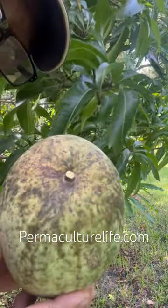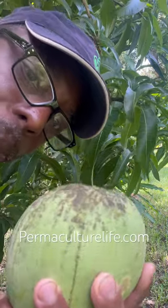Also notice, there's no juice coming out of here. This mango is fully ripe. All right? Hope that helps.